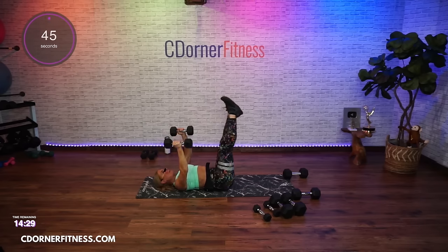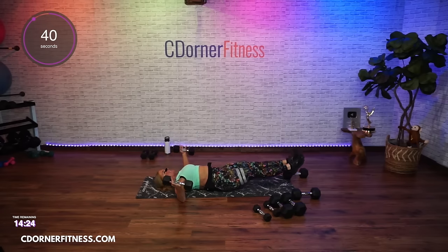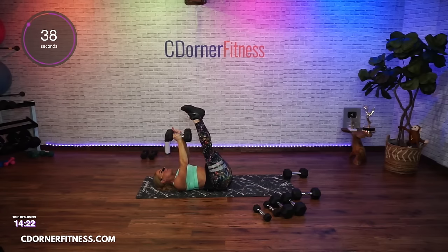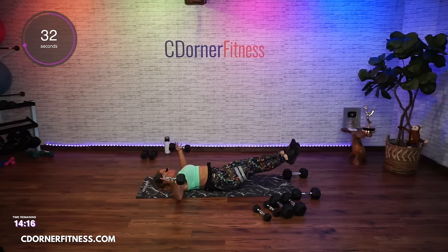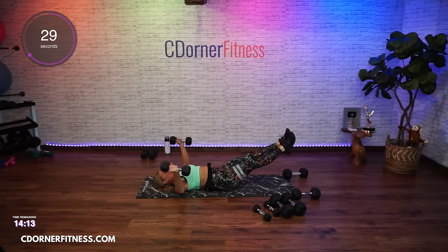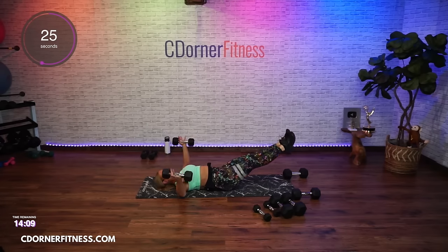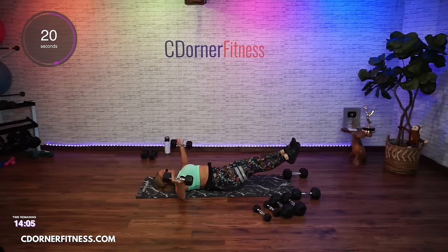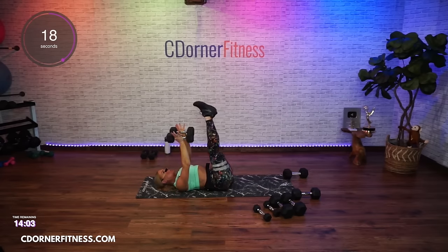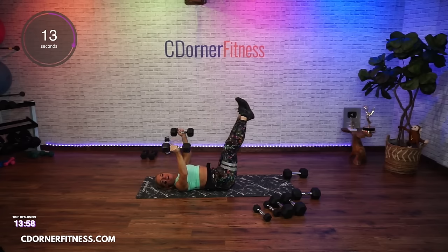Here we go — take it open, open, and up. Down, squeeze the legs together if you're using both legs. And up, and down, and up. Let's go — you're not bending the elbows as you go down, they stay somewhat extended. Keep going.